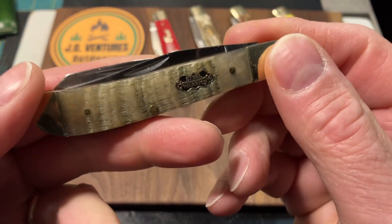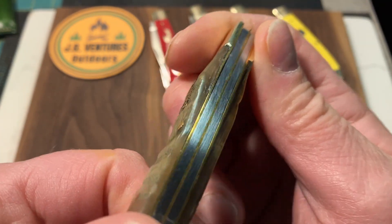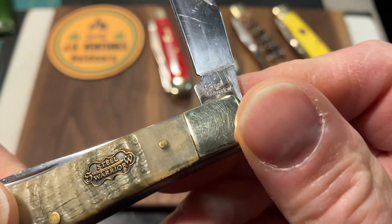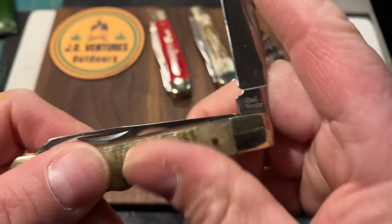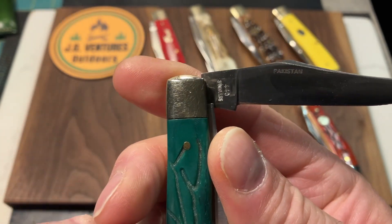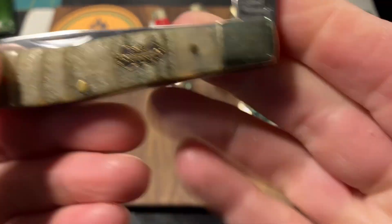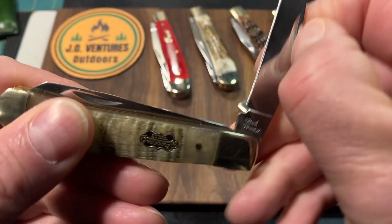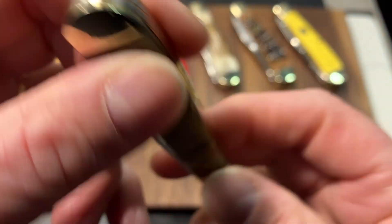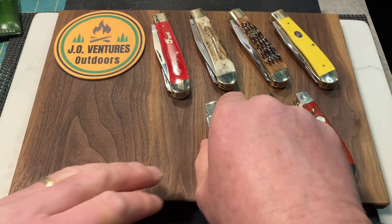Then Dune Crew sent me another gift — this one has ram's horn covers on it, and the fit and finish is really, really decent. I've carried this quite a bit. This has got the Steel Warrior logo. I thought this one might be Chinese made, but it's another Pakistan. The rest of these are all China made, and I do think they're a little bit better quality. Dune Crew put half stops on this one — it didn't come with half stops. That ram's horn is just beautiful. Thank you, Dune Crew. Love it.